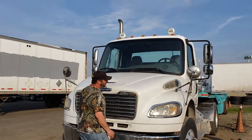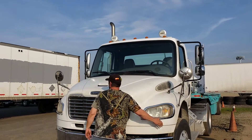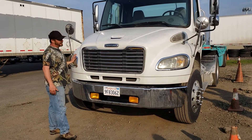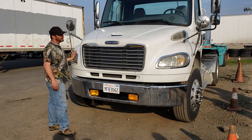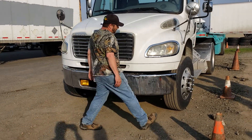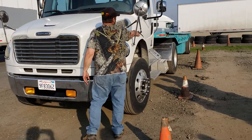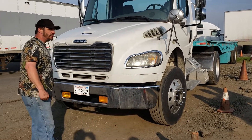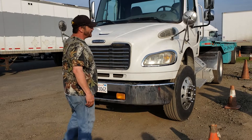My clearance lights, four-way flashers, and left and right turn signal lights are amber in color. My high and low beams are clear in color. My running lights are also amber in color, clean and clear, not chipped, cracked or broken and function properly.